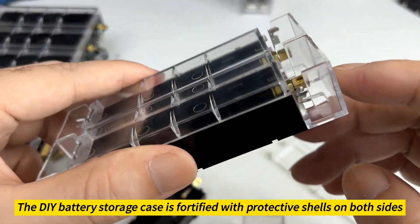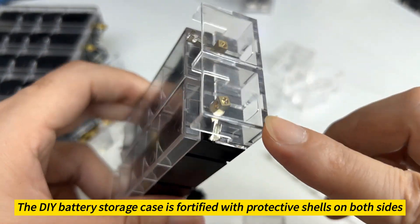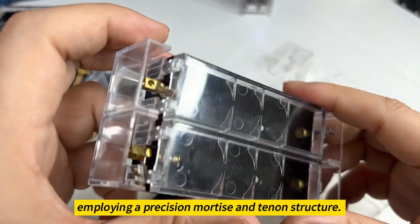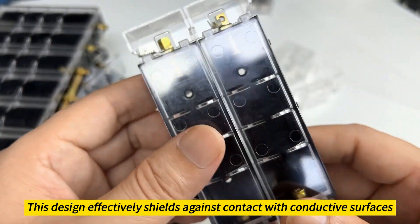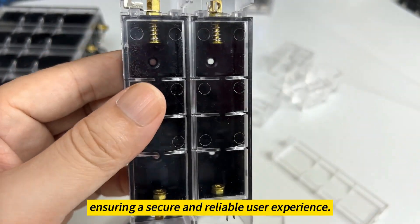Enhanced safety: the DIY battery storage case is fortified with protective shells on both sides, employing a precision mortise and tenon structure. This design effectively shields against contact with conductive surfaces, ensuring a secure and reliable user experience.